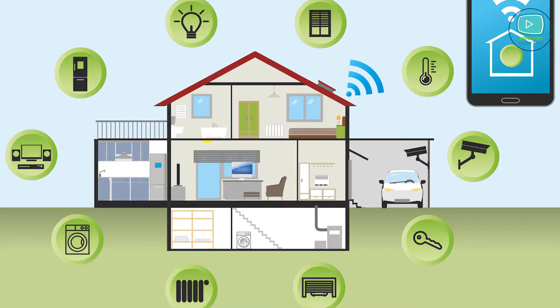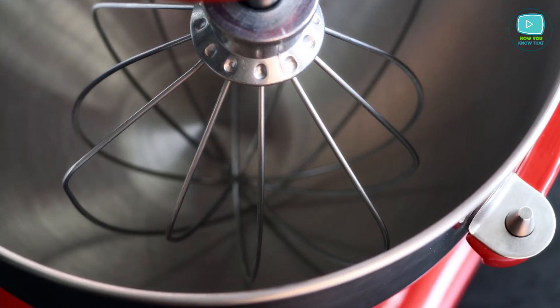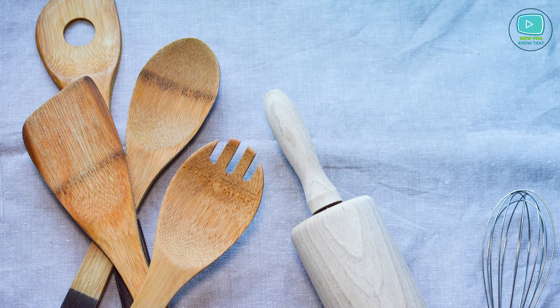Do you have some interesting smart devices in your kitchen? Please share your experience using them — perhaps our list is missing several unique tools. We'll be glad to extend our list in the upcoming video. Make sure to follow the links in the description to buy these items on Amazon, and subscribe to our channel if you haven't already. We'll see you soon!